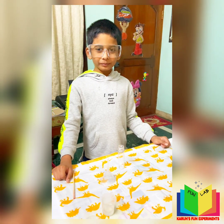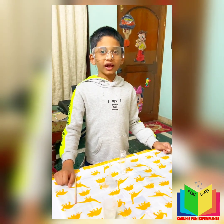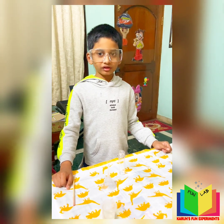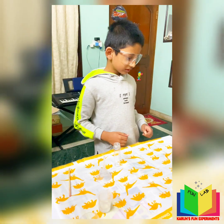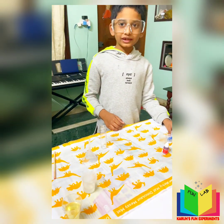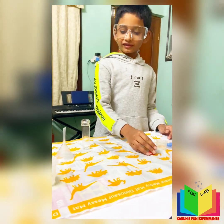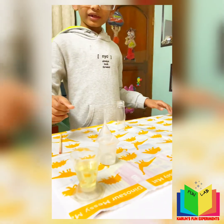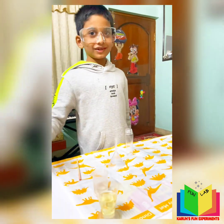I am going to be doing an interesting experiment called underwater volcano. These are the ingredients you need: citric acid, baking soda, red color, water, and vegetable oil.